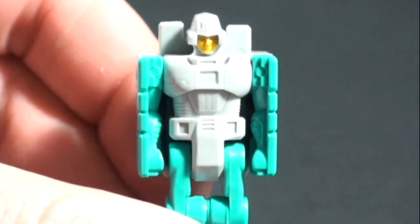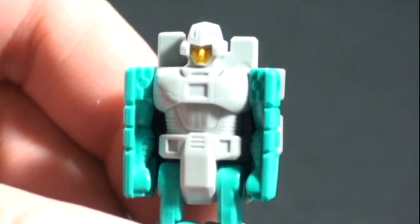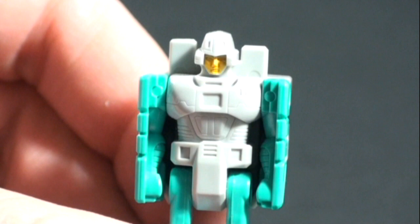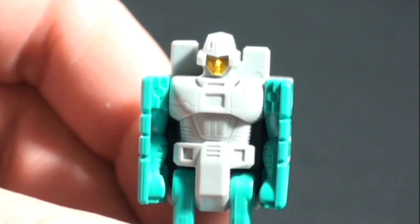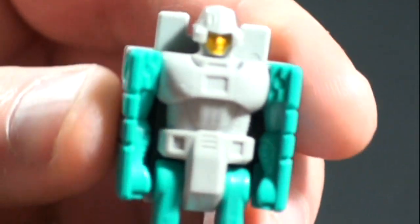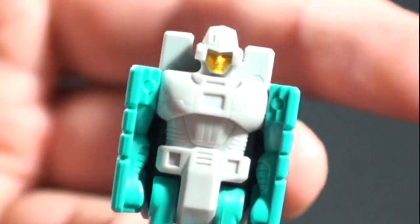Now let's take a look at the Headmaster figure. In the Hasbro line, he is called Arcana — he's a Nebulon. In the Takara line, he is called Kena, and he is a Cybertronian who, along with some of the other Headmasters, left Cybertron early on and landed on Planet Master or something like that.